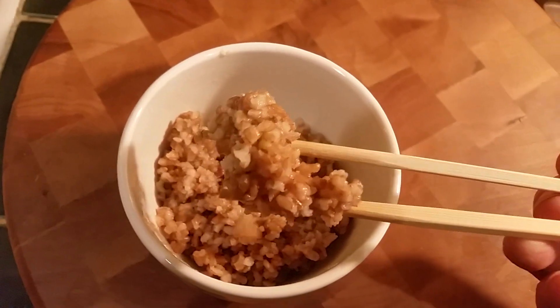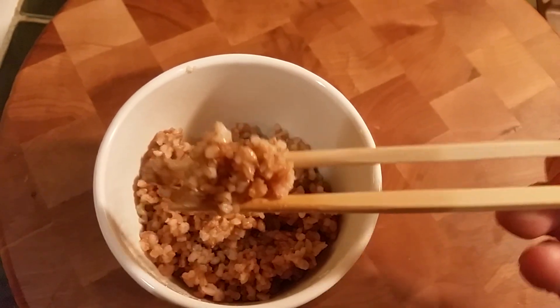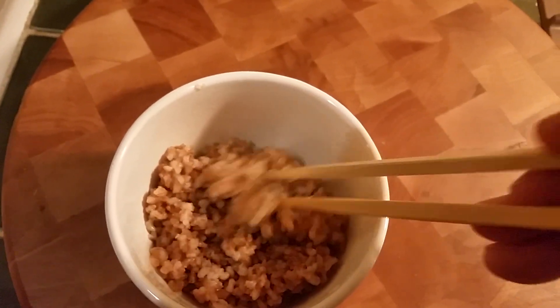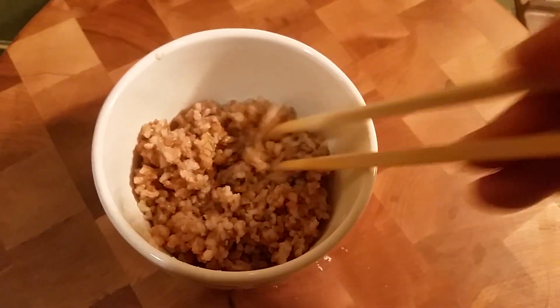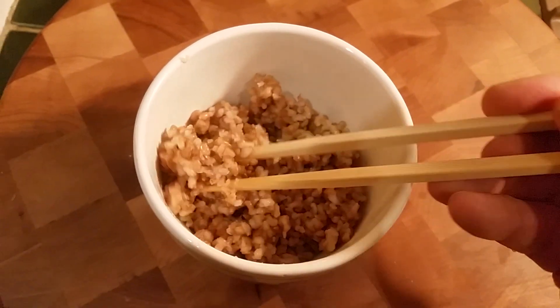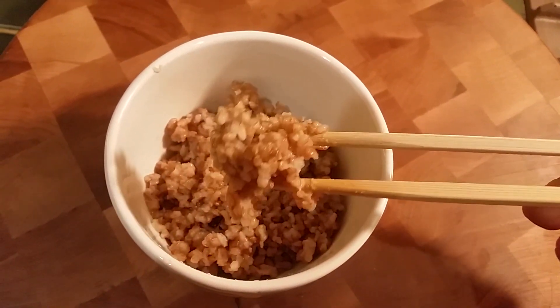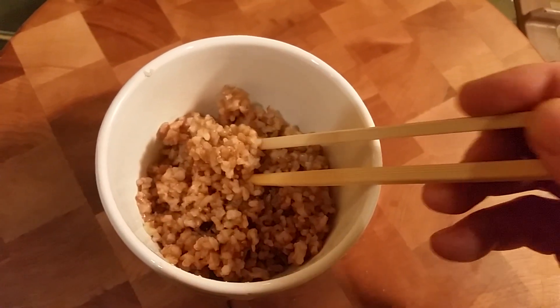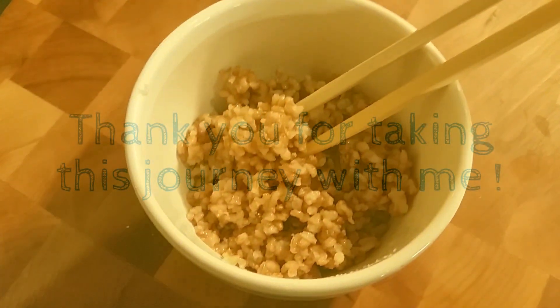So pleased with the very first batch, and I'm glad you could join me. Maybe I'll try some mixed grains next, probably even some white rice. But for now, this is amazing to me — my first real experience with GABA rice. Thank you all. Eat well, be healthy.